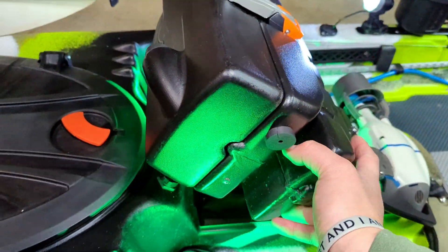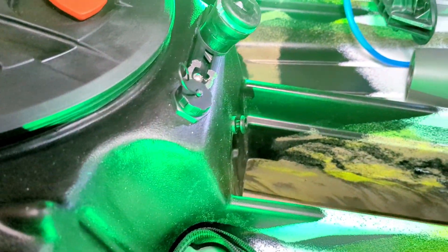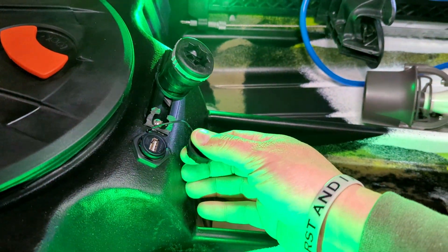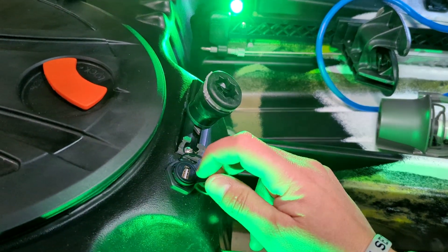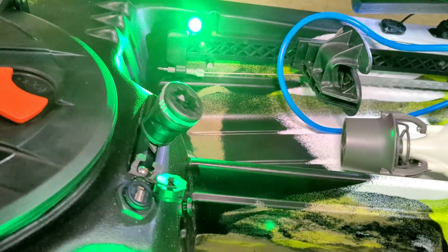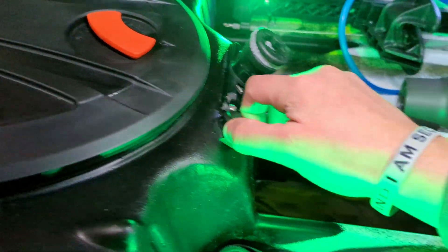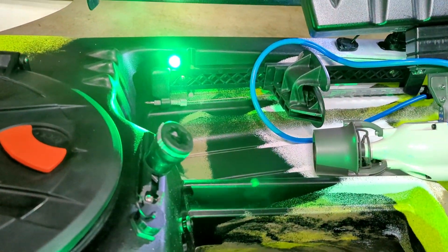I just easily take the pod in and out. Another nice thing with Bixpy — they sell with their 166 kits a USB port, and I'll use this to connect to my camera. In previous years I've had it in the back, but I'll go ahead and put it up front this year since that USB port makes it really nice for powering it pretty much all day.